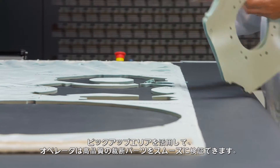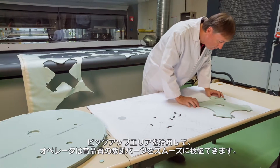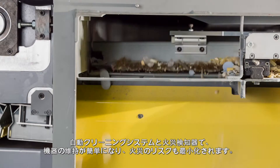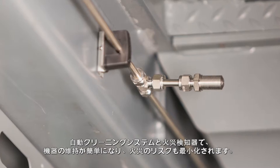The exceptional quality of cut pieces can be easily verified by operators thanks to the offloading zone. The automatic cleaning system and integrated fire extinguisher ease upkeep and minimize the risk of fire.